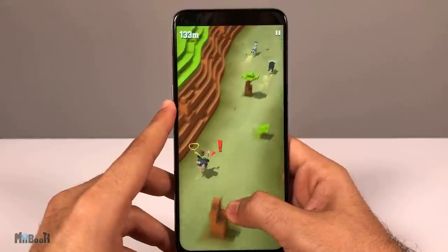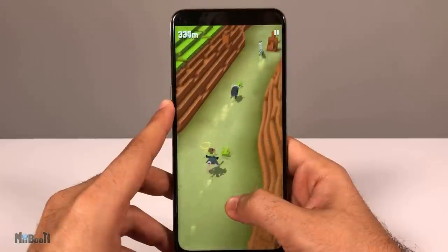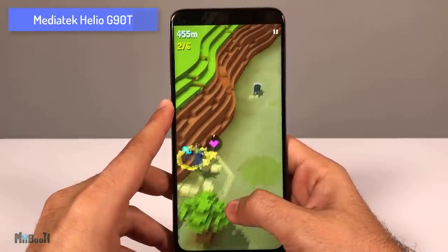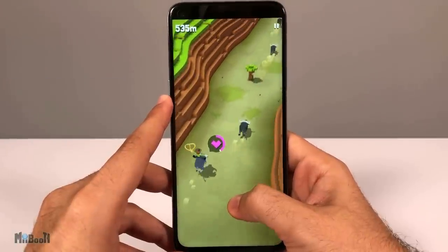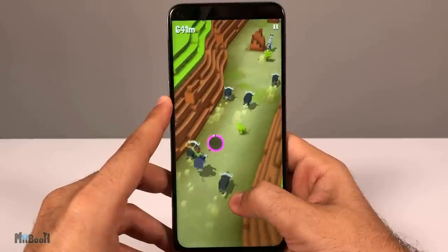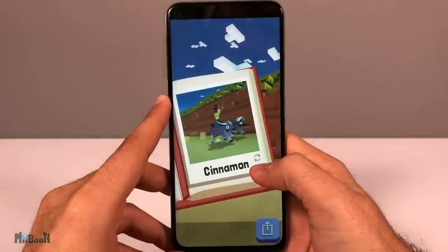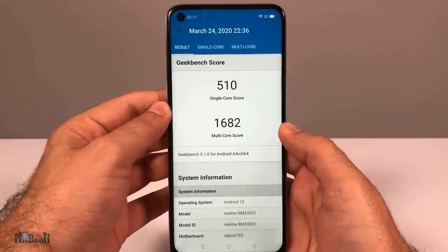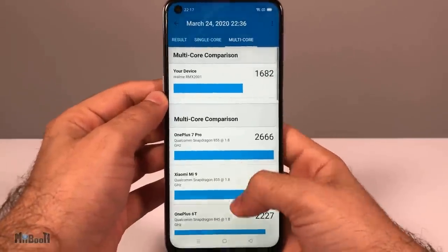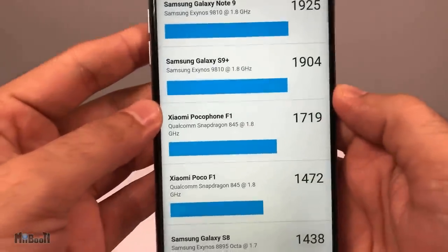The processor is a step up from the Realme 5's Snapdragon 655, but compared to the Realme 5 Pro it's not a huge upgrade. The Realme 6 has a MediaTek Helio G90T octa-core clocked at 2.05GHz, compared to the Snapdragon 712 on the 5 Pro. Nevertheless it's a powerful processor and its faster GPU gives it an upper hand in gaming. A Geekbench benchmark gave a multi-core score of 1682, just a tad below the Xiaomi Poco Phone F1.